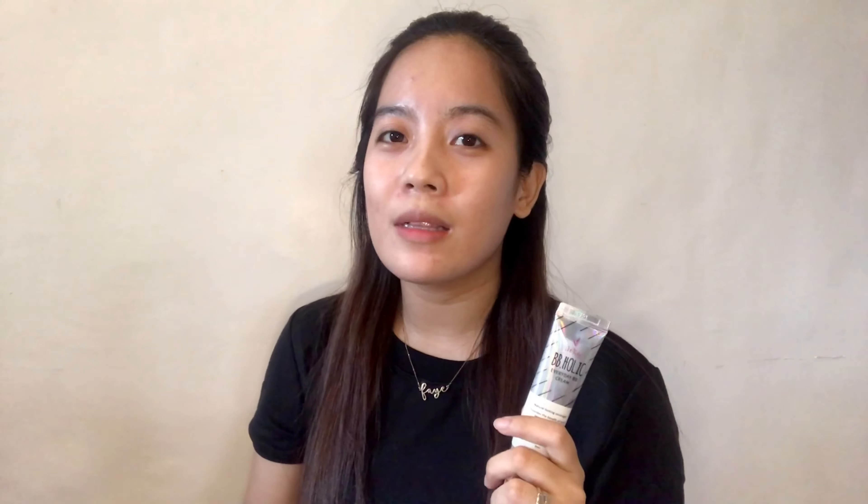So pag naglagay ako ng primer, konting-konti lang. Hindi kasi siya maganda ng marami, guys. Since yung ginamit ko na primer is medyo silicone-y — alam nyo yun, yung nararamdaman nyo na masyadong madulas. Pag ganun kasi, dapat nagfocus lang kayo kung saan maraming pores.